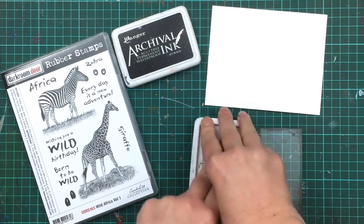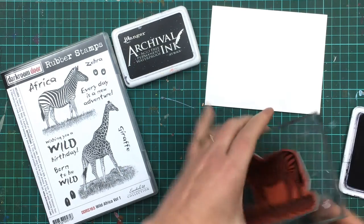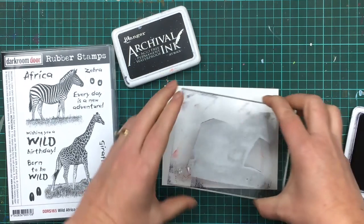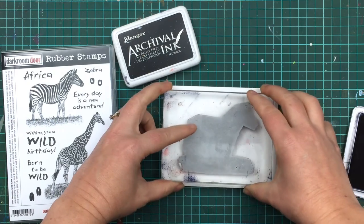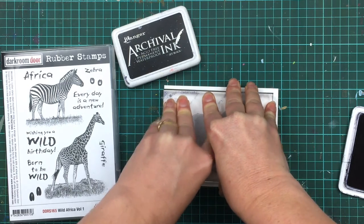This means the ink stays exactly where it has been placed and you'll get the full detail of the stamped image. Right now I'm just stamping onto a blank sheet of white gloss card, but you can colour it up with either markers, distress inks, or any other type of ink after you've stamped.